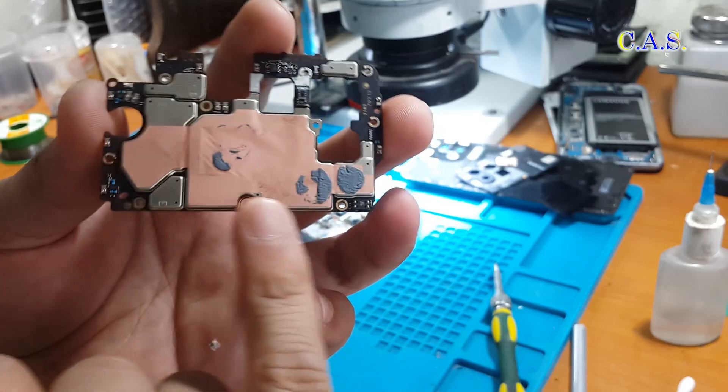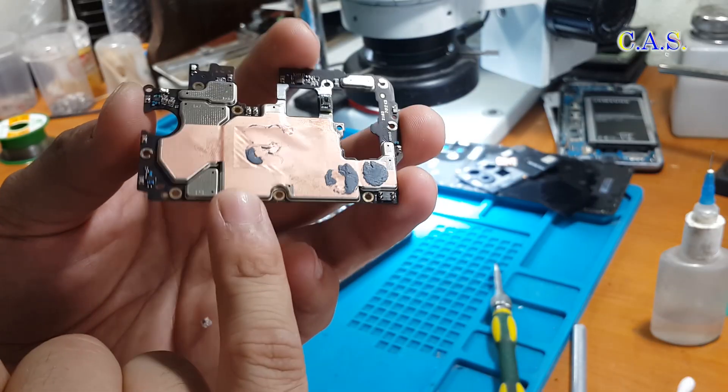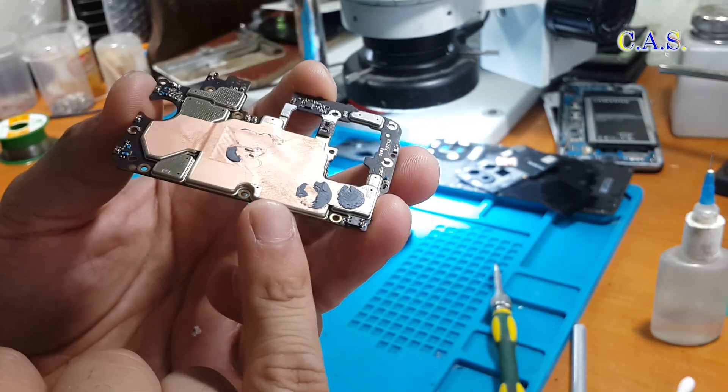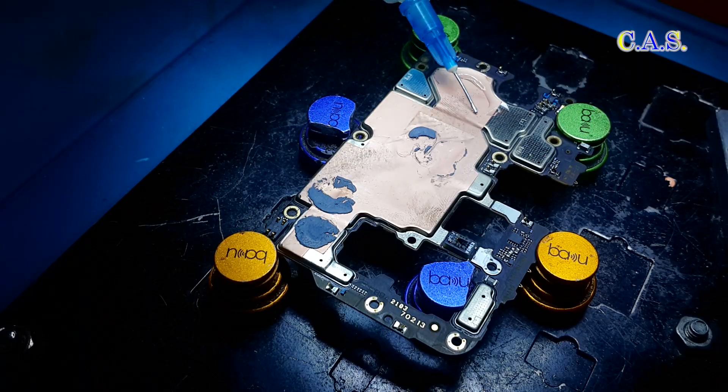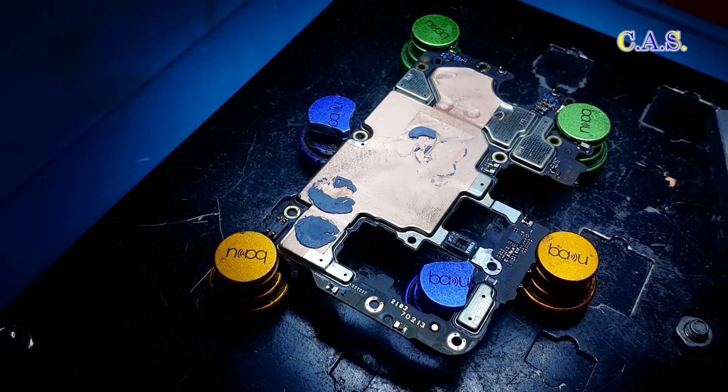This is what the phone board looks like. Under this copper sticker is the processor and memory of the phone. I'll peel off this sticker now. I fix the board on a magnetic board holder, then use a soldering iron, alcohol, and a mediator to peel off the sticker.